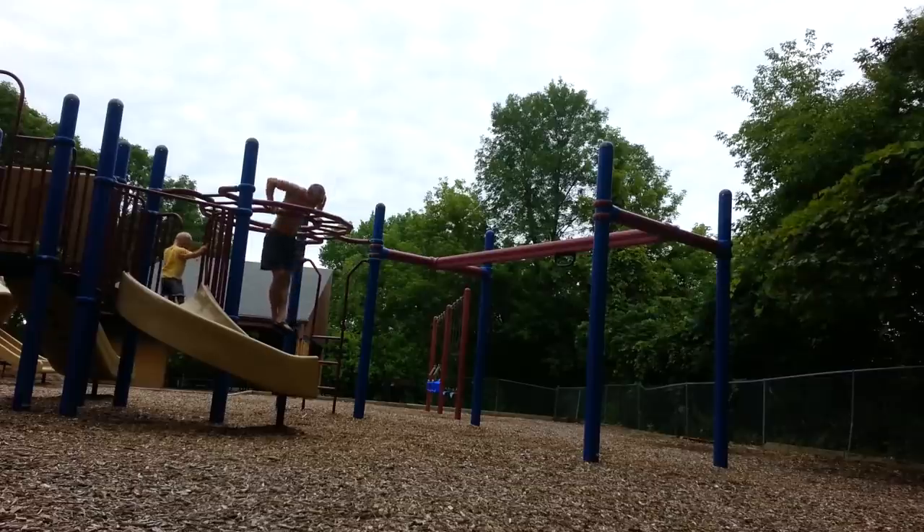I've been working on the muscle-up for four months now. I started out just having lots of fun with it. Whenever I'd take my son to the park, I'd be doing straight bar dips or chin-ups or weighted chin-ups. People are always looking at me weird, but I didn't really care.